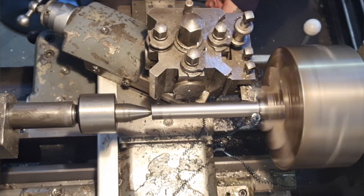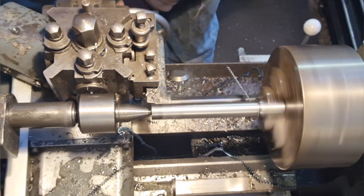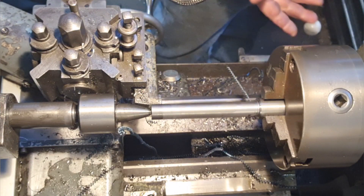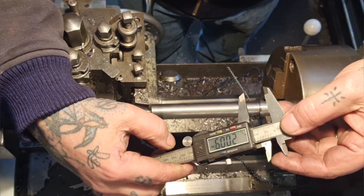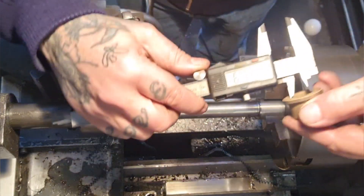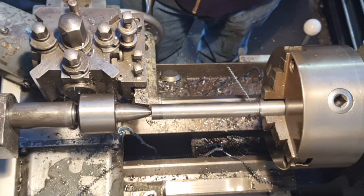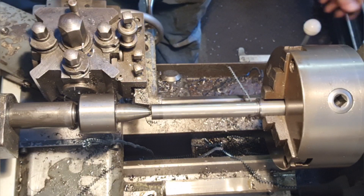We're about there - just going to touch off on that face. You can see it's cutting again there, there's a bit of spring involved - it's like Tom Jones, it's not unusual. And that is fucking hot - it's burning my fingers. We've got 20.09 and we want less than that or it's going to be tight in there. So we want 19.9, maybe 20. I'm going for a spring pass and I'll cool it down.